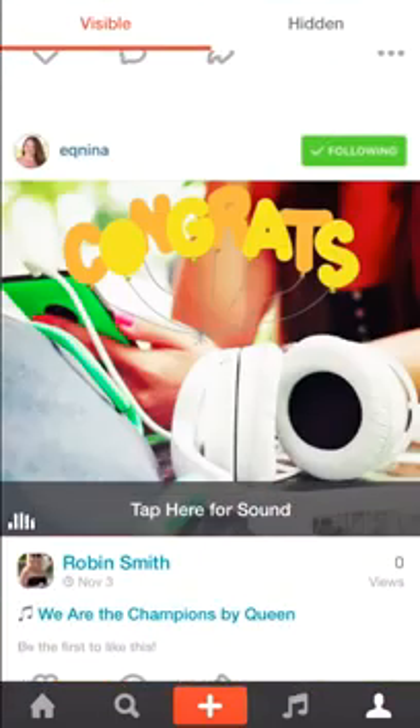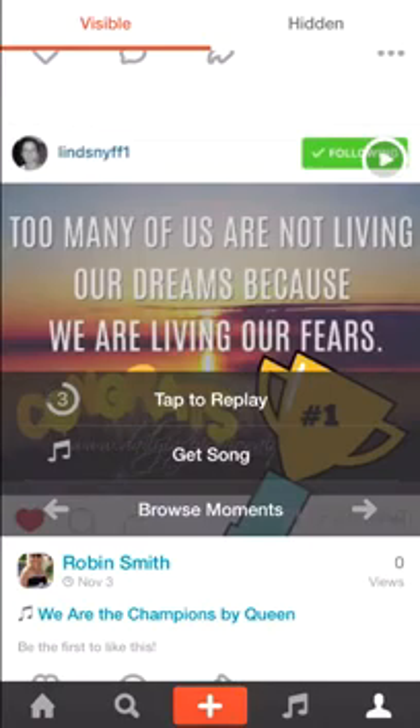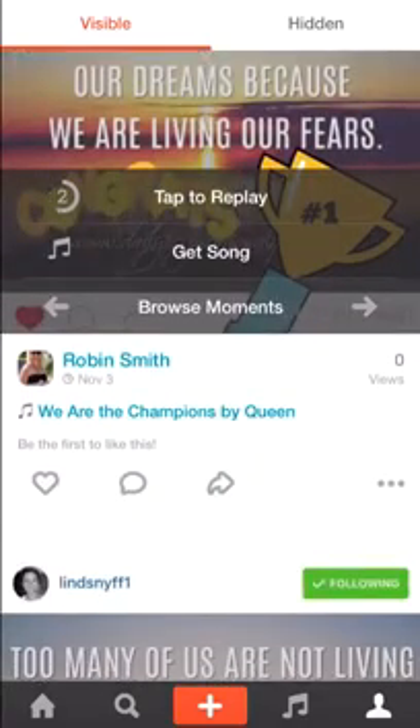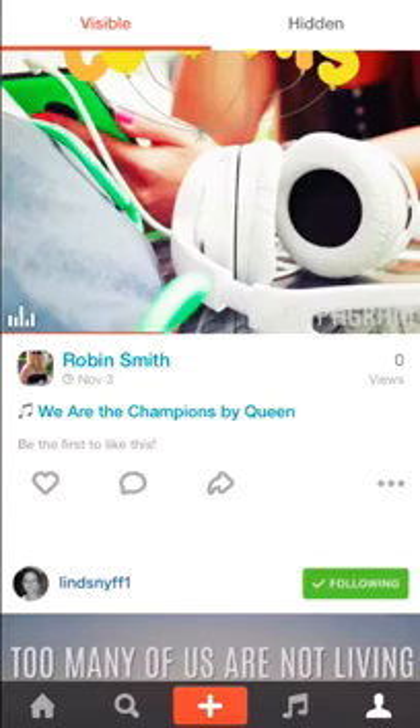Here's one I did recently. I'll show you this one right here — these are three images. I ran a little contest and these are my three winners, so I put their three pictures — one, two, three — and I have the song 'We Are the Champions' by Queen.